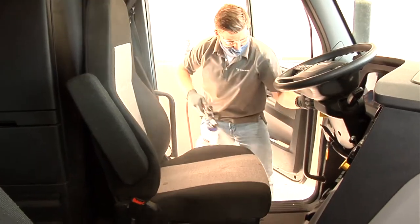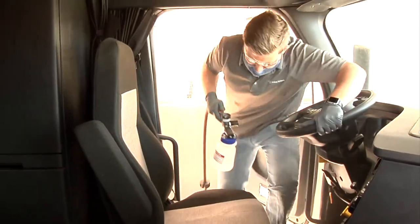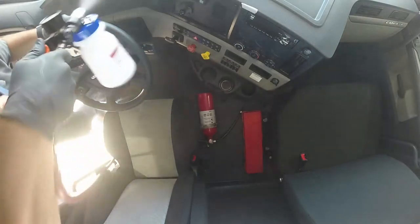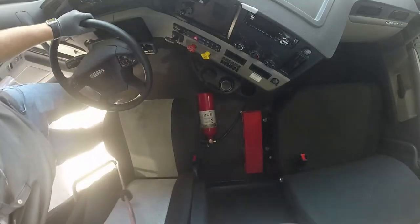Pure hard surface disinfectant is an extremely safe disinfectant for use on all hard surfaces, rated on SDS as zero zero zero for safety.